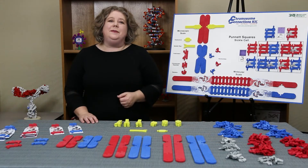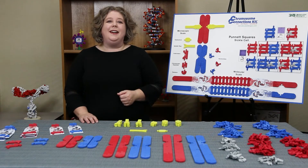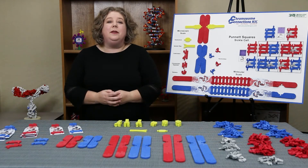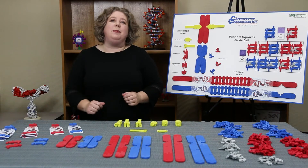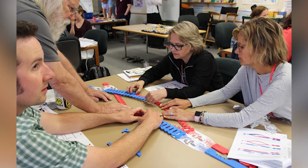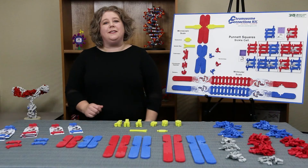Hello, I'm Heather Ryan with 3D Molecular Designs. I'm happy to share our Chromosome Connections Kit with you today. We developed these materials in collaboration with the MSOE Center for Biomolecular Modeling and with dozens of teachers like you who participated in summer courses.